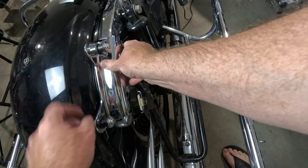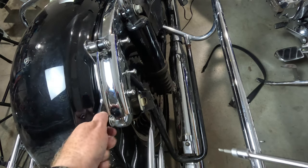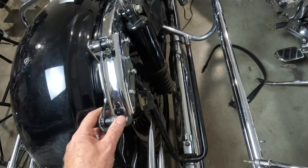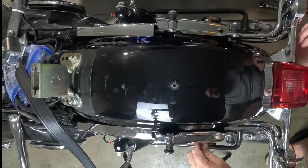I had to get some shorter bolts, though, because the ones that came with the brackets were too long. You've got to get prepared for those wrenching adventures, my fellow riders.